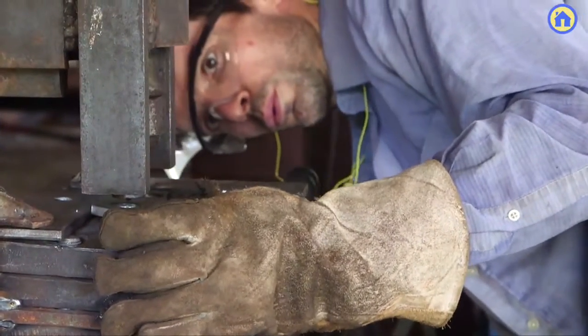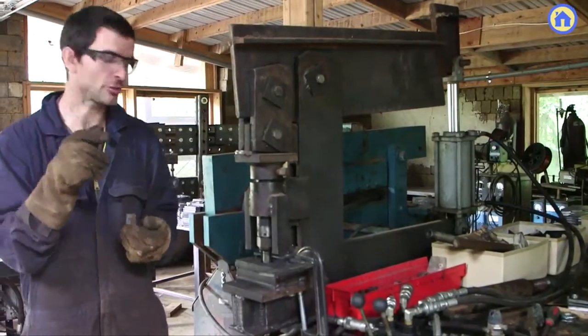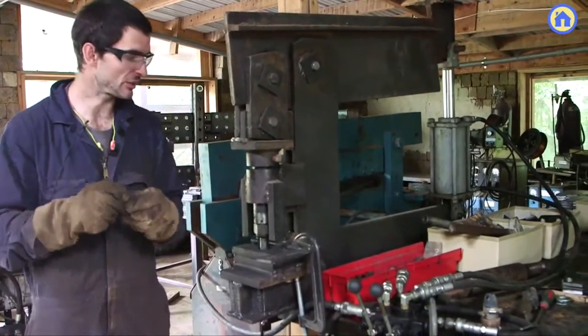Especially if you're doing very thin metal, a drill press is not the greatest because the drill bits tend to catch on very thin metal. So this is actually quite good even for working with very thin metal — it makes a lot of sense to use it.